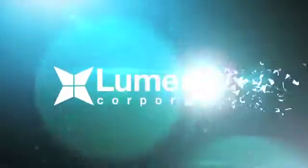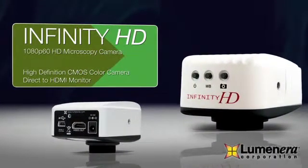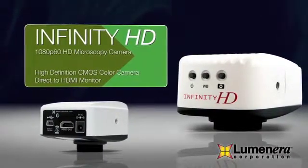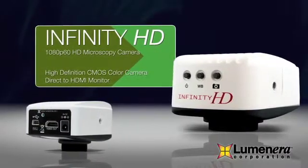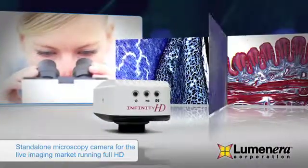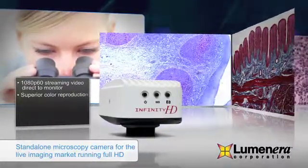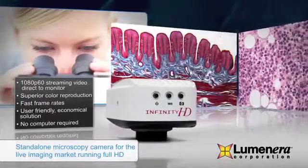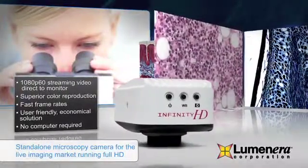Luminara, the global market leader for high-quality, economical imaging solutions since 2002, is pleased to introduce the Infinity HD, a high-resolution 2.0 megapixel microscopy camera built to provide streaming video output over an HDMI connector direct to a monitor without the need for a computer. The Infinity HD microscopy camera offers full 1080p 60 streaming video with superb color reproduction with no lag. It has been designed as a complete economical scientific camera for live imaging and provides true high-definition video.